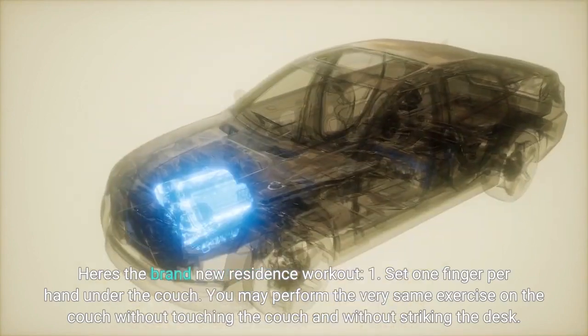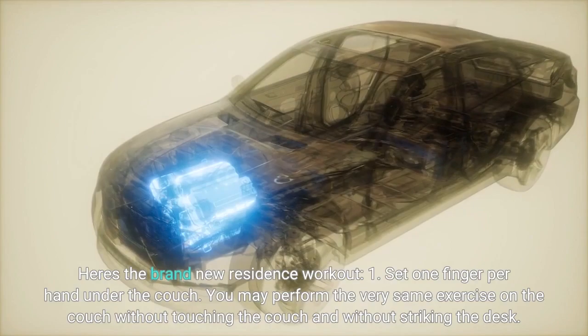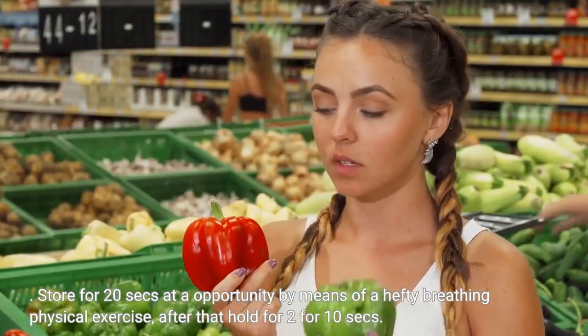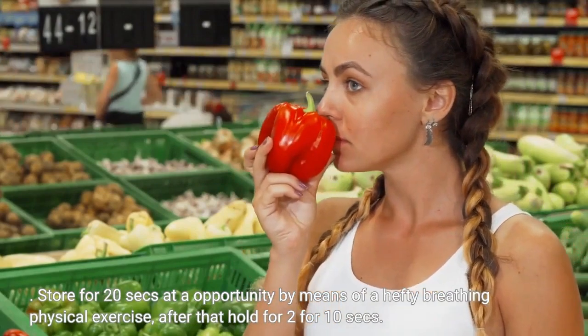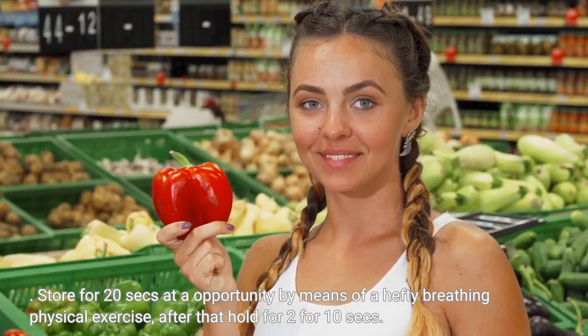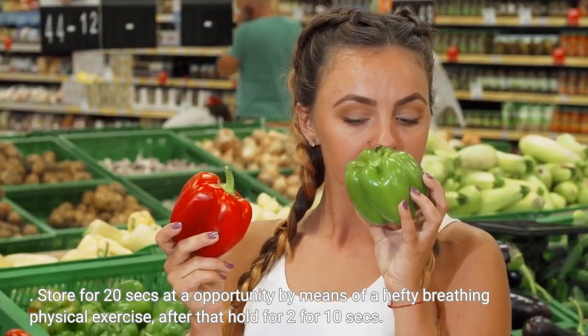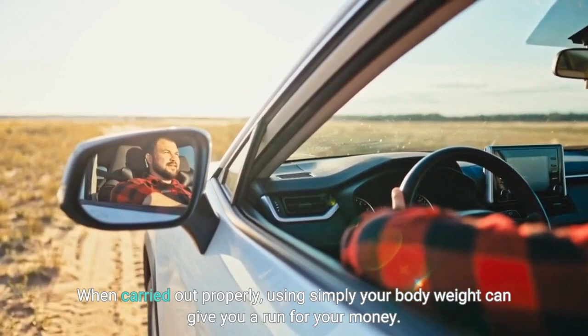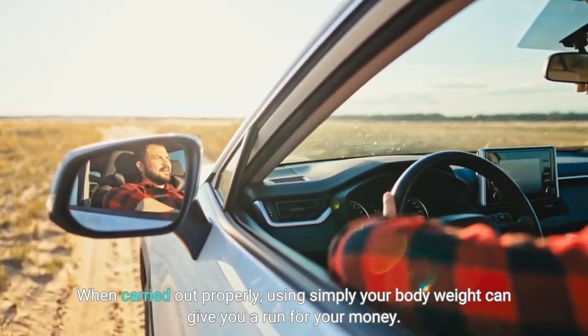Without touching the couch and without striking the desk, hold for 20 seconds at a time through heavy breathing exercise, then hold for ten seconds. When carried out properly, using simply your body weight can give you a run for your money.